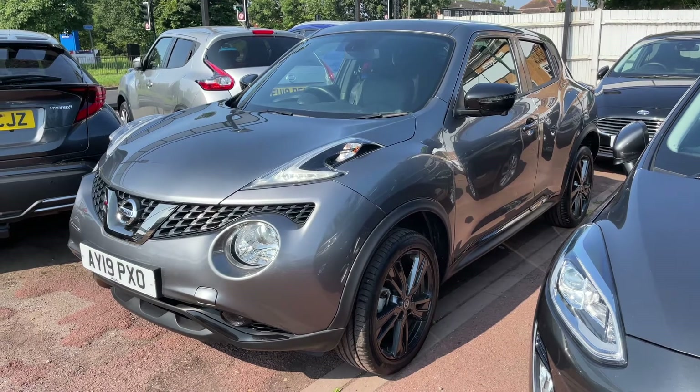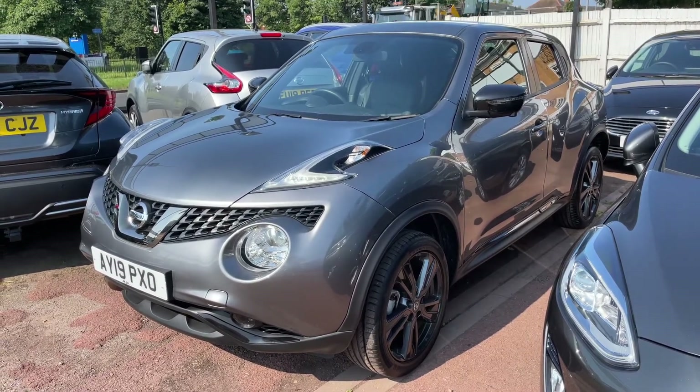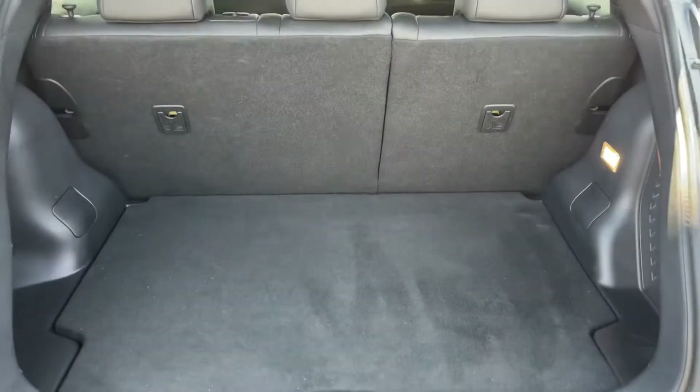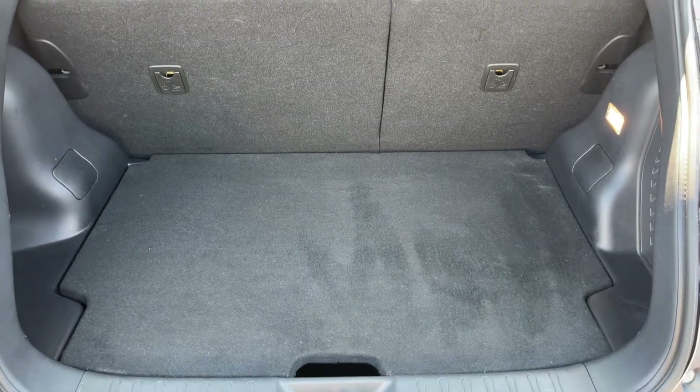Here we have the Nissan Duke on a 19 plate. Starting off by showing you inside the boot, as we approach the back of the car you can see we have plenty of boot space, along with a 60/40 split folding rear seat should you wish to increase this space even further. This tray section can lift and remove to give you even more space again.